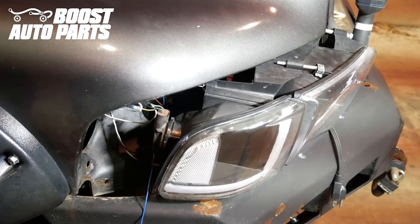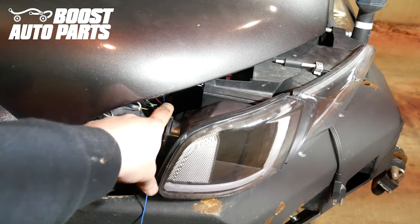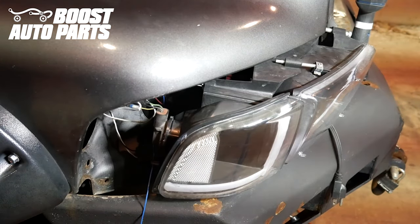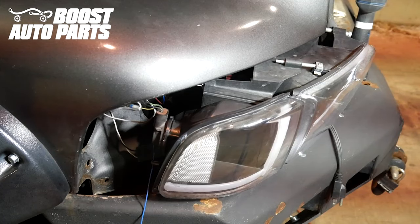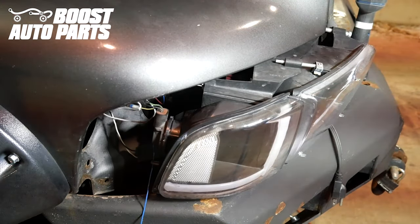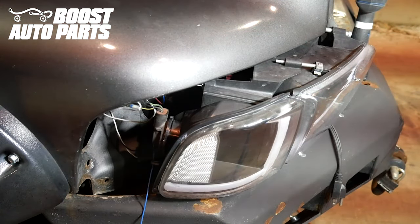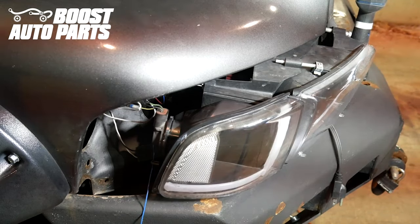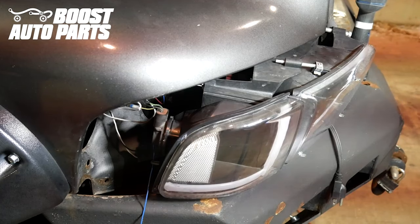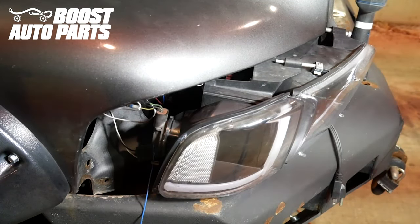The wires you're going to be working with are the three wires going to your park and turn signal. The wire colors are the same on the driver and passenger side. The running light wire is the black wire with yellow tracer. The turn signal wire is the solid tan wire on each side. You're going to tap your blue wire to the solid tan wire on each side, and on the driver's side tap the running light orange wire onto the black wire with yellow tracer using the fusible taps provided by Boost Auto Parts.